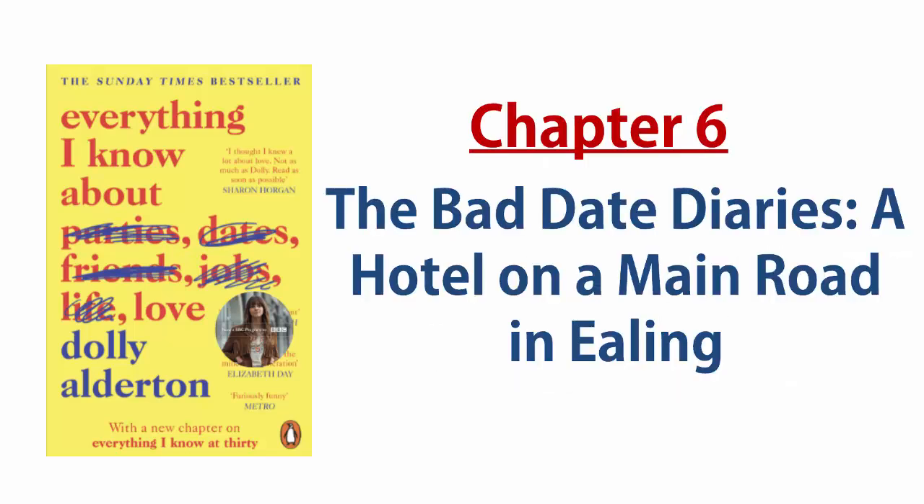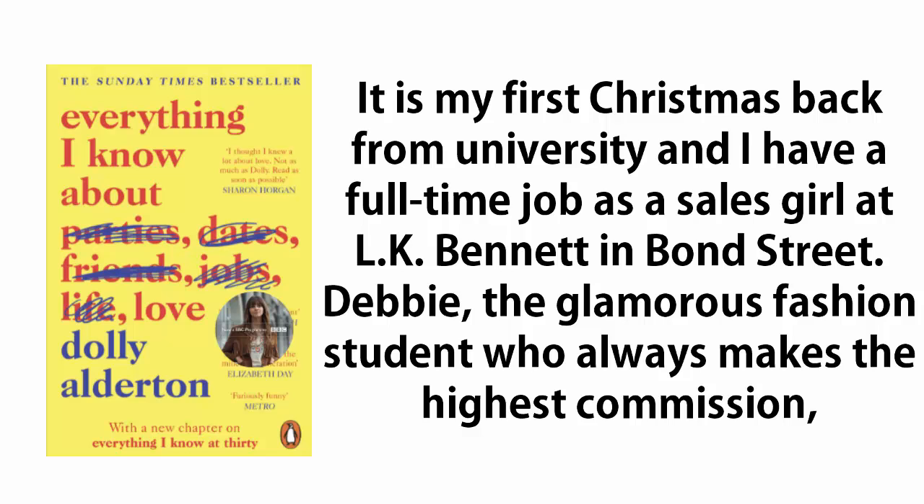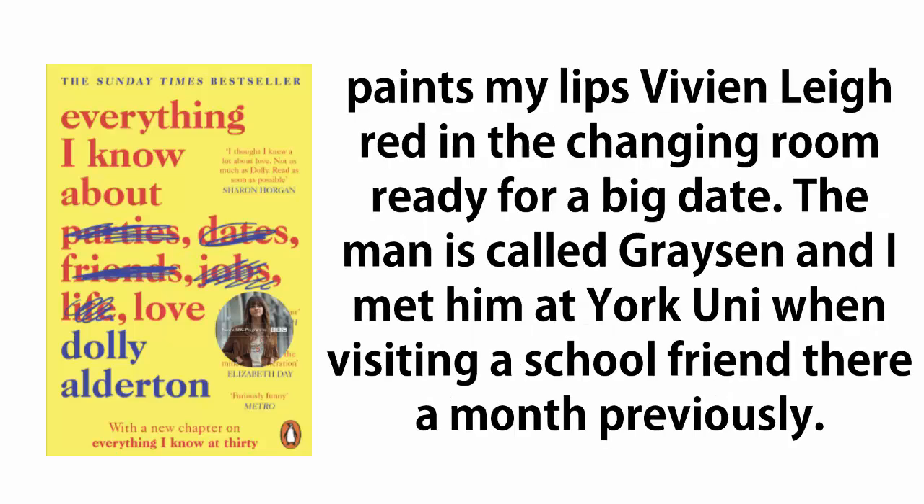The Bad Date Diaries: a hotel on a main road in Ealing. It is my first Christmas back from university, and I have a full-time job as a sales girl at L.K. Bennett in Bond Street. Debbie, the glamorous fashion student who always makes the highest commission, paints my lips Vivian Lee red in the changing room, ready for a big date. The man is called Grayson, and I met him at York Uni when visiting a school friend there a month previously.